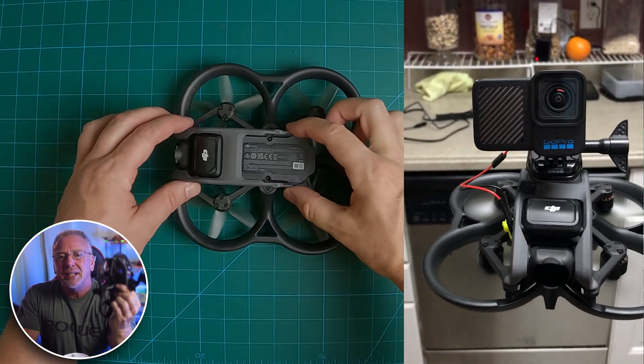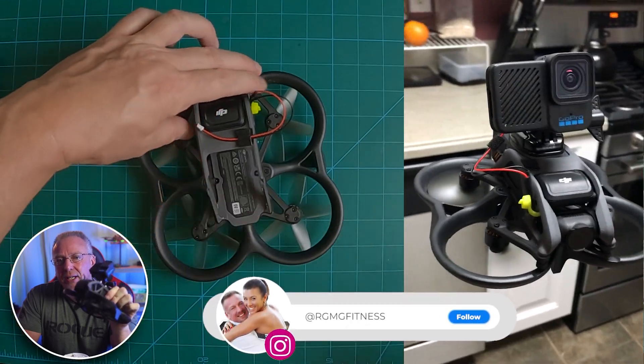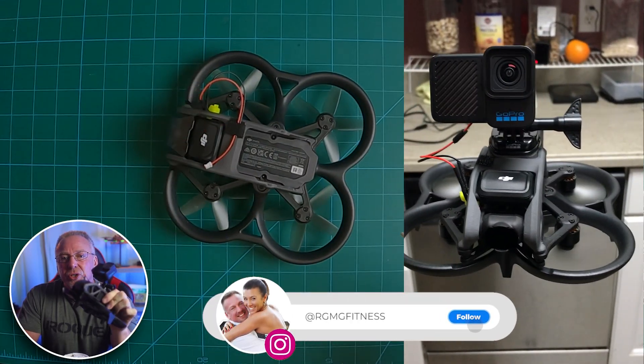Hello, welcome back to the channel. If you're new here, I'm Ron. I recently hardwired up my GoPro 10 Bones to my new DJI Avada drone and thought I would share that video with you.